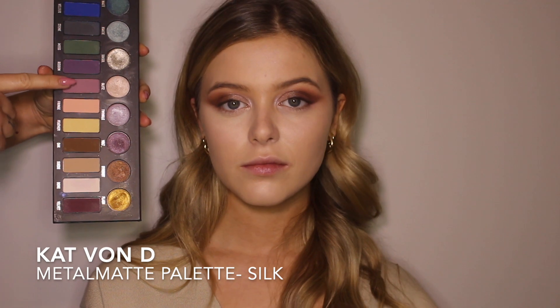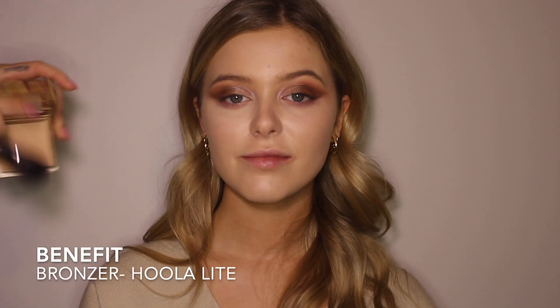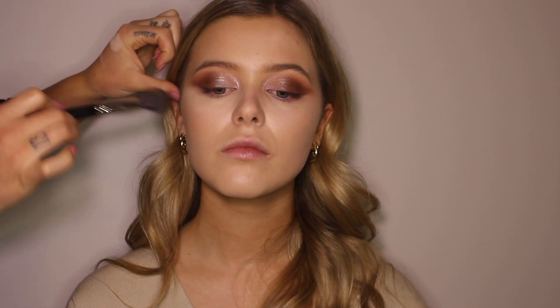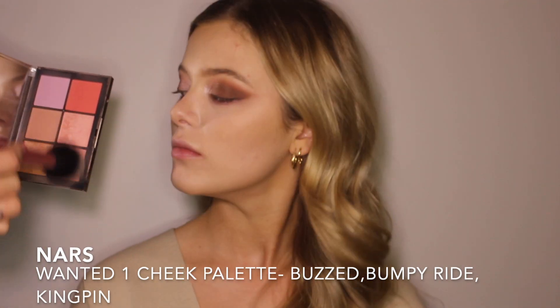Now going in with the Kat Von D Silk from her Metal Matte Palette and just putting that underneath the eye to add a little bit of color and pull in the full look. Using the Benefit Hula Light, I'm just putting some warmth back into the face on her temples, cheeks, and chin. I really like to mix my blushes, so I'm going in with three here to really create a customized look, asking her to smile and putting them on the apples of her cheeks and blending them back.